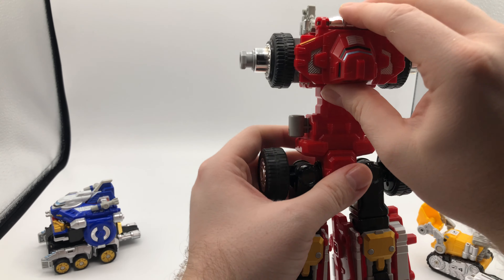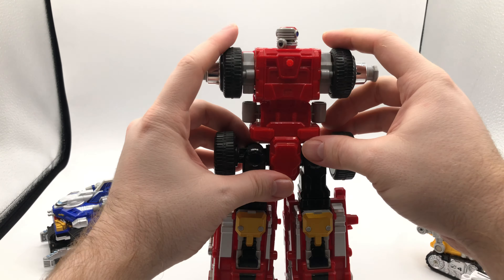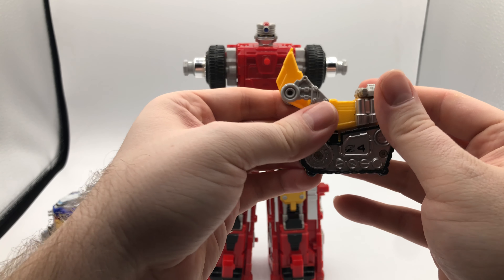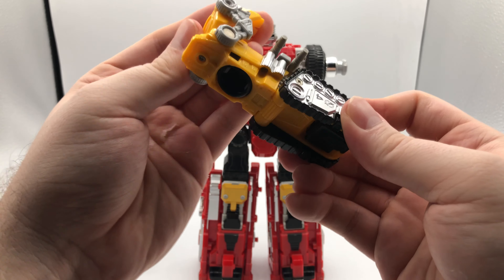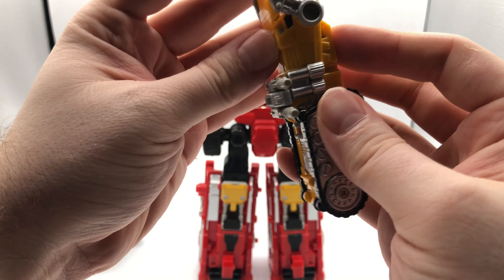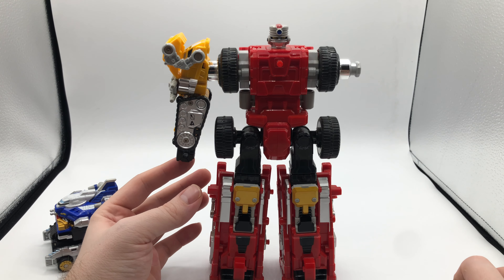You take this, fold it backwards, then drop it down and push it down, and rotate the head. So you've got about 70% of the zord right there. Next, you rotate to get it out of the way and flip the treads upwards. There's a port here and you put the bucket facing you, and when you fold the fist out, it kind of makes sense. Then you just clip it on — it's a tiny, tiny arm, but whatever.